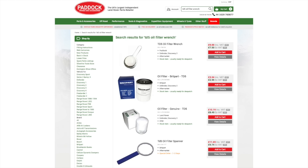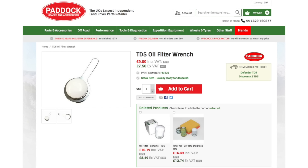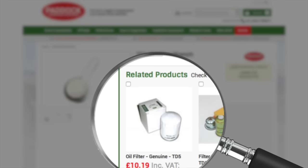The oil filter spanner or oil filter wrench is available from Paddock Spares. Typing in the top search will bring it up as TD5 oil filter wrench. If you're looking for an oil filter as well, the correct type will be offered to you in related products.